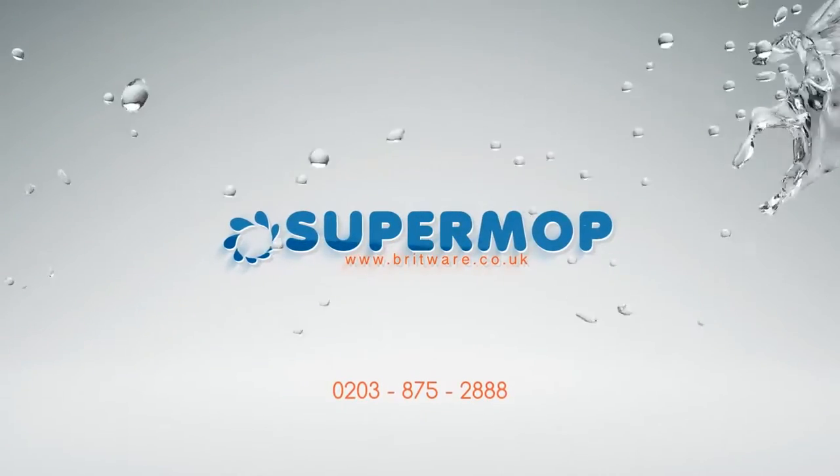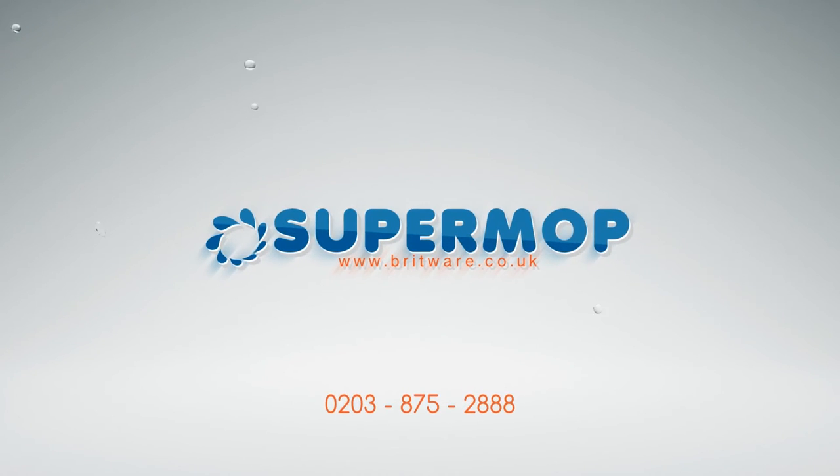For additional information, contact us by phone or visit our website at www.britware.co.uk